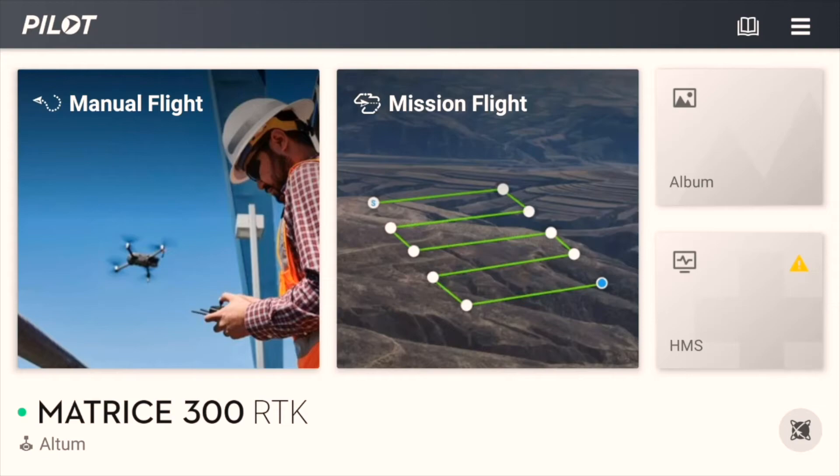In this example, we will use DJI Pilot with the Matrice 300. You can see our Altum with DJI Skyport is connected to the drone when the connected payload name appears in the lower left corner of the screen. For our mapping mission, we will use the Mission Flight option.